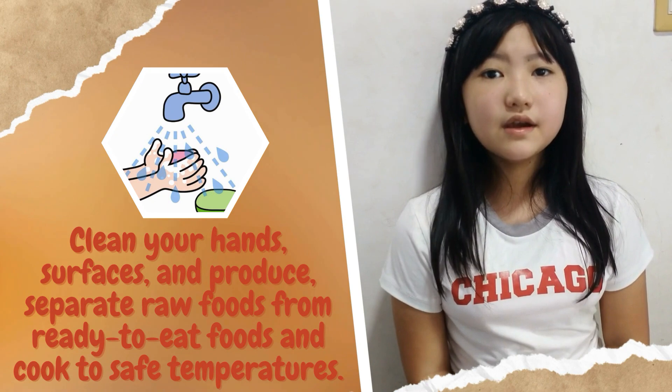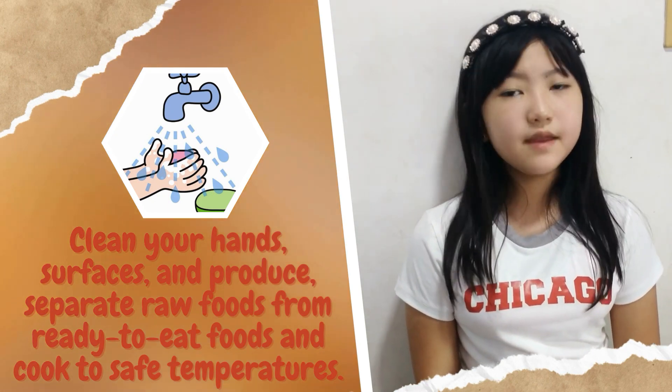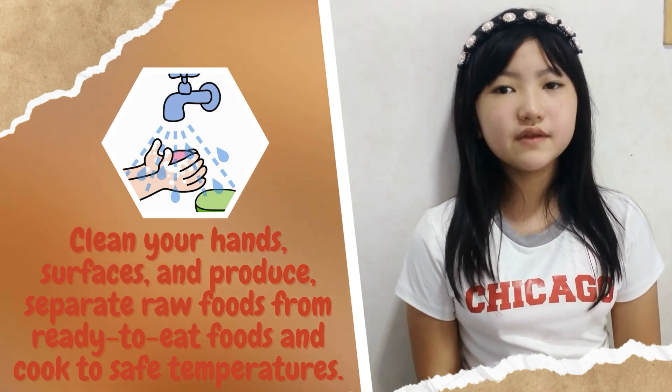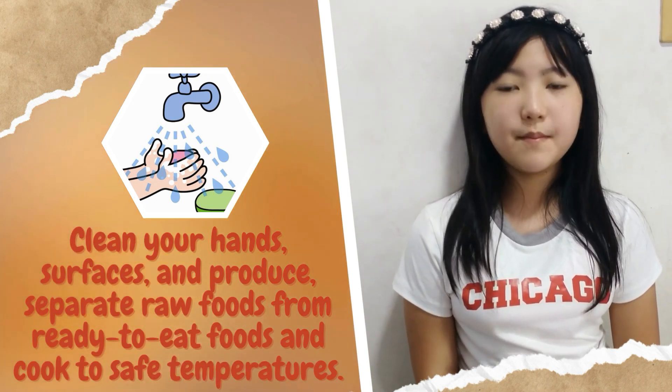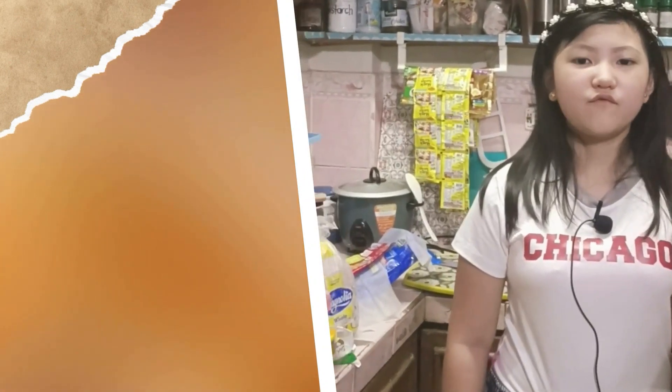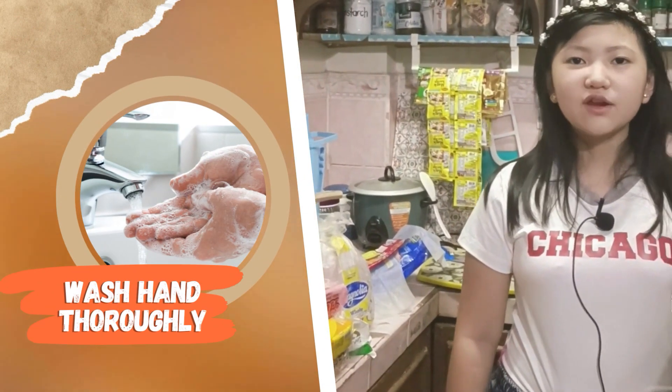5. Clean your hands, surfaces, and produce to separate raw foods from ready-to-eat foods, and cook to safe temperatures. 6. The most important step before preparing food is to wash and dry your hands thoroughly!